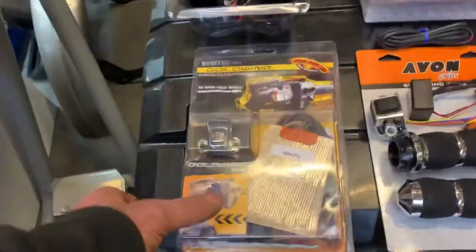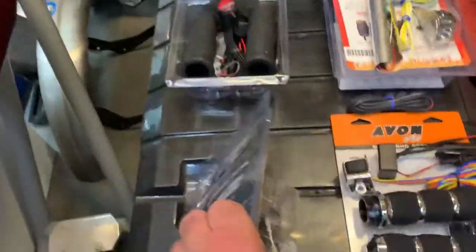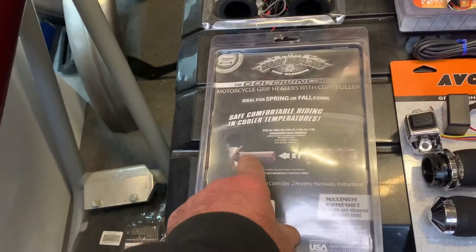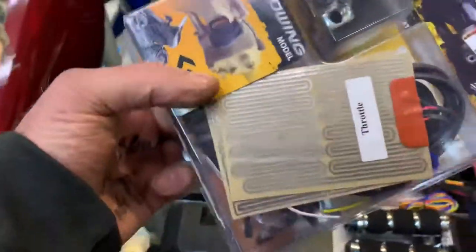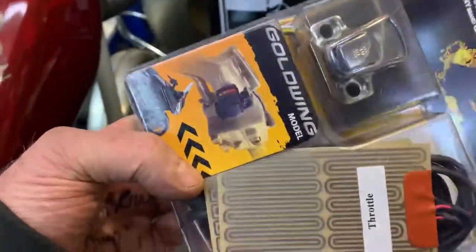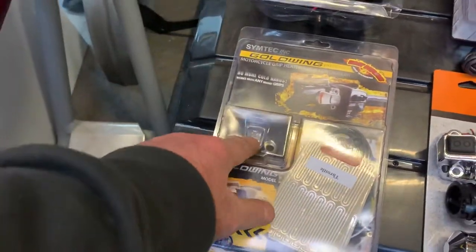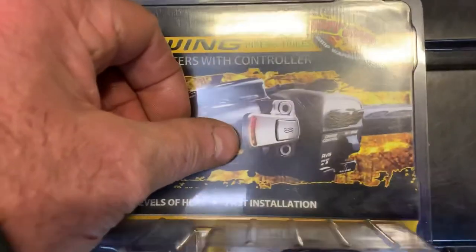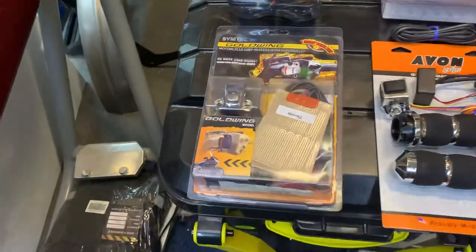Another type of heated grip is this — this is your Goldwing grip. Basically, what you're going to do is put a heated, very thin film on here and slide the grip over the top. You've got one for the throttle; it's very, very thin, and that's going to go right under your grip and heat it. You take your clamp off your handlebars. This thing has LEDs built in — all LEDs as you can see in the picture. You can control the heat — three or four different ranges of heat with this particular thing for a Goldwing.